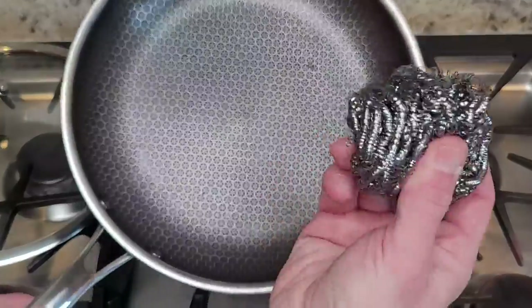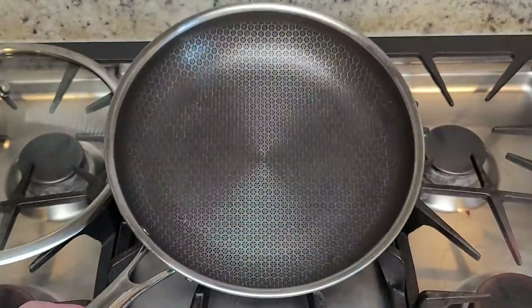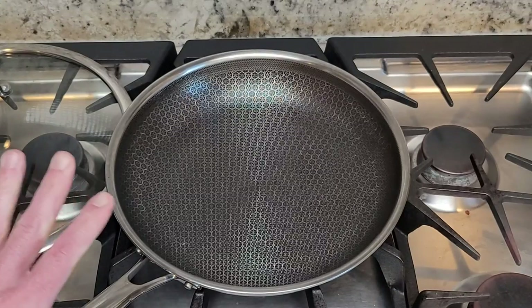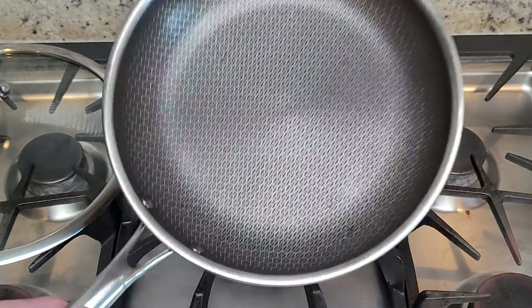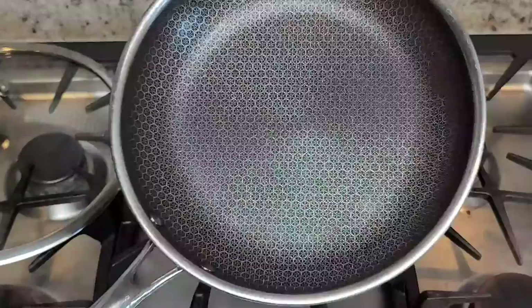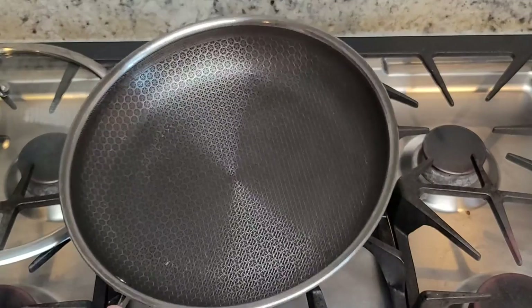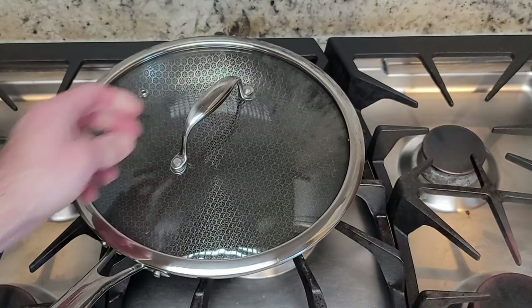You can use stainless steel Scotch-Brite pads to clean these. You don't have to worry about ruining the non-stick surface. You can also use metal utensils on these. If I were only going to buy one frying pan, it would be the 10-inch HexClad frying pan.